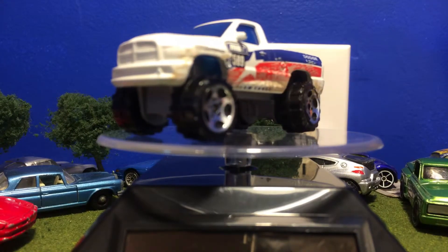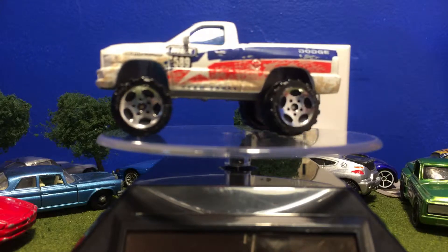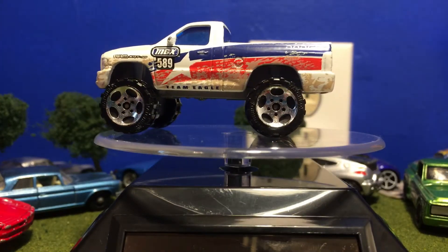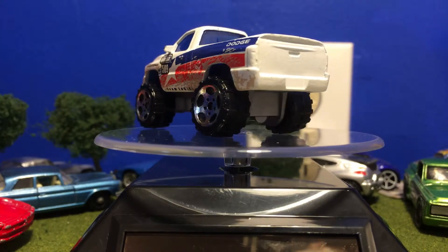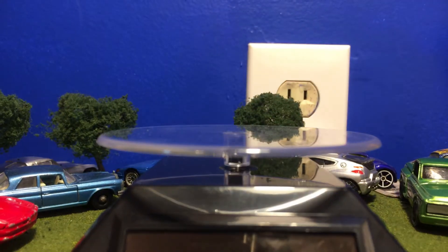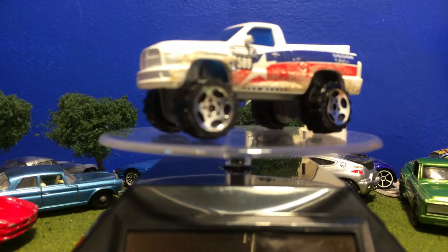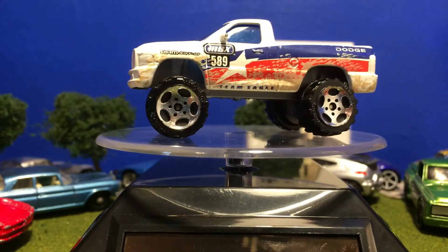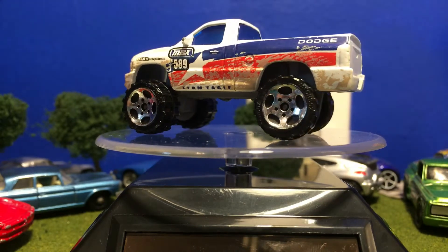There are no taillight or headlight details. There are blue windows — I can't even see the interior. Does it even have an interior? It does not have an interior; I can see through the wheel well. No interior on this truck, but that's fine — it's hard to see anyway because the windows are so smoked.